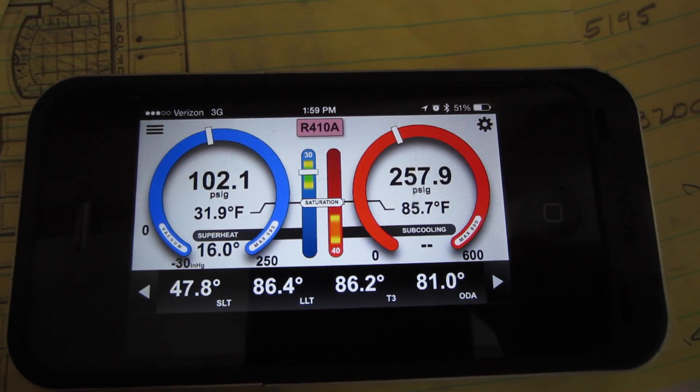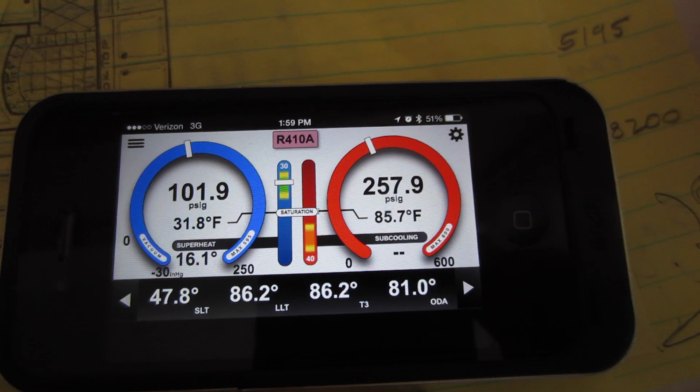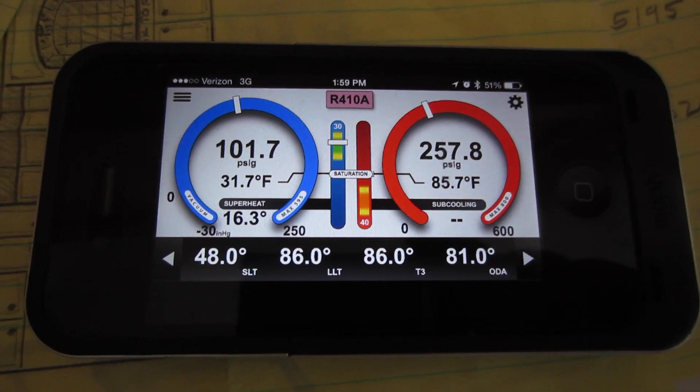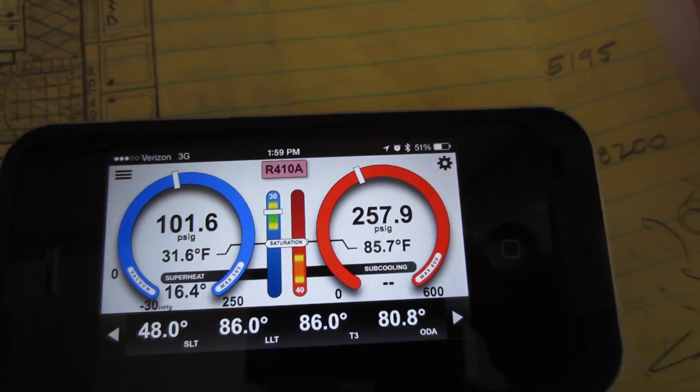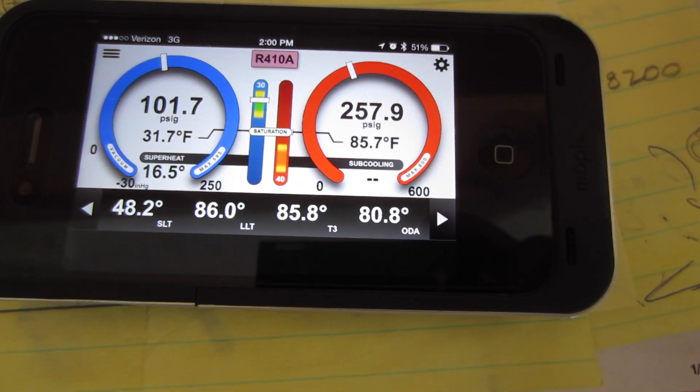T3 is the outlet of the liquid line dryer. You can actually check for a plugged dryer. And the outdoor air right now — the outdoor air is elevated because I just took it out of the sun.